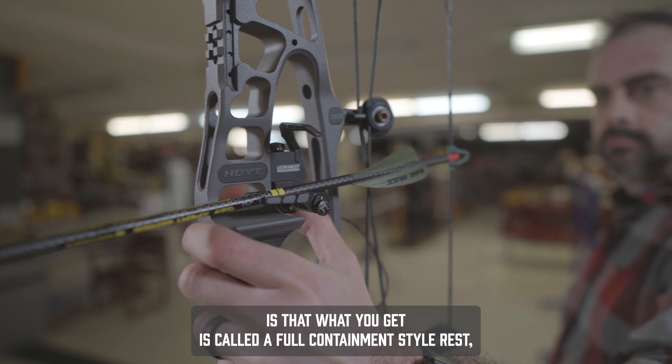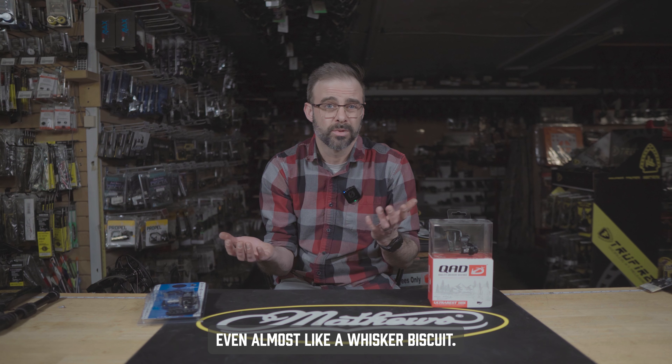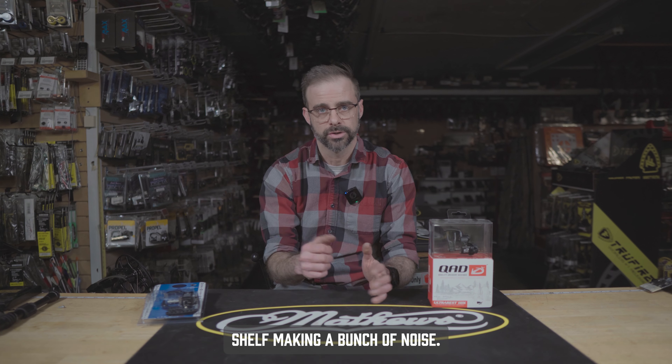A big advantage of that is what you get is called a full containment style rest, which has the launcher held in the up position so it holds the arrow in place, almost like a whisker biscuit. Really convenient for hunting because it's not going to be bouncing around on that arrow shelf making a bunch of noise.